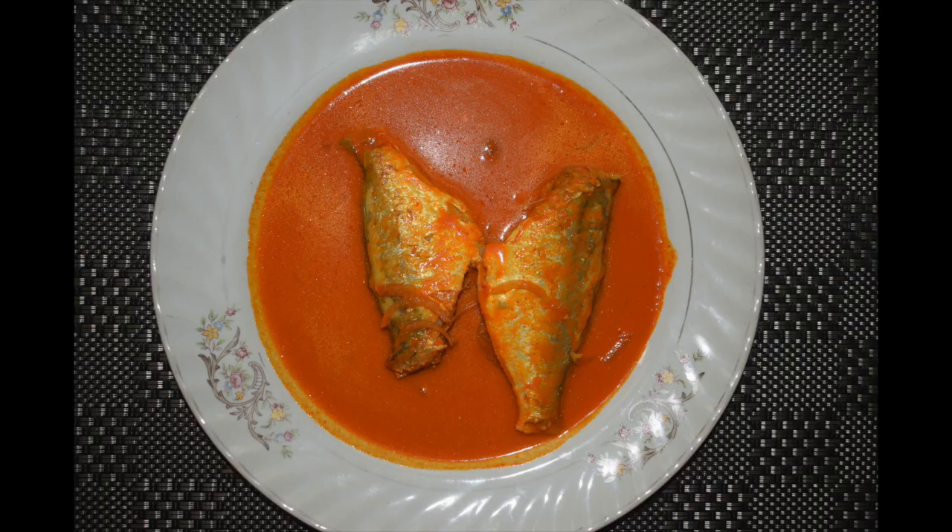Hi friends, welcome back to Mangalurian Taste Buds by Ashwank. Today I will show you how I make Saundale Fish Curry. This is known as Ademine, False Travelly or Butterfish.